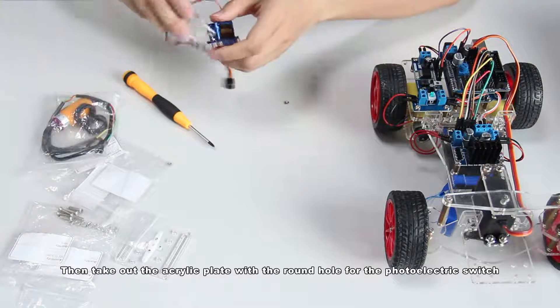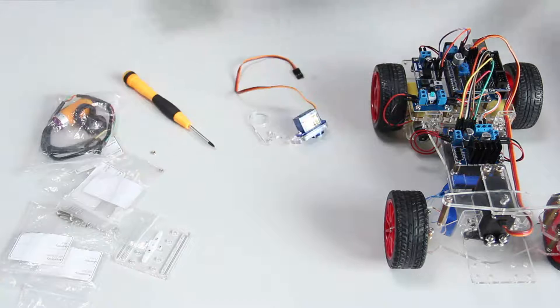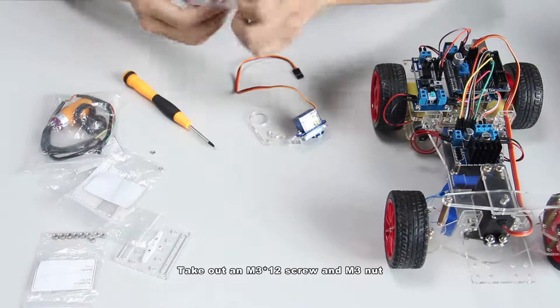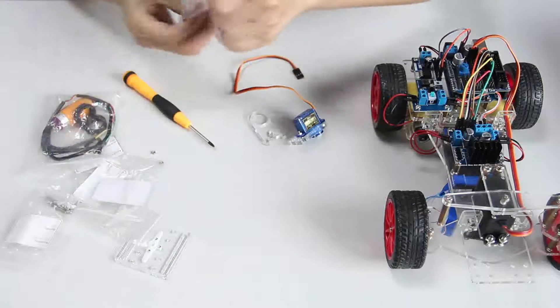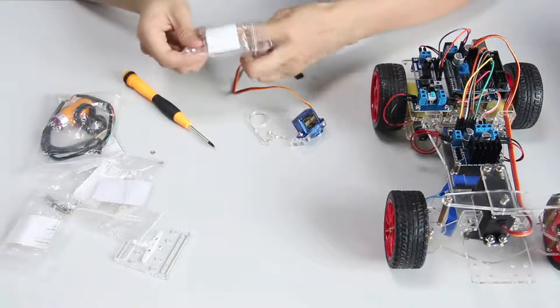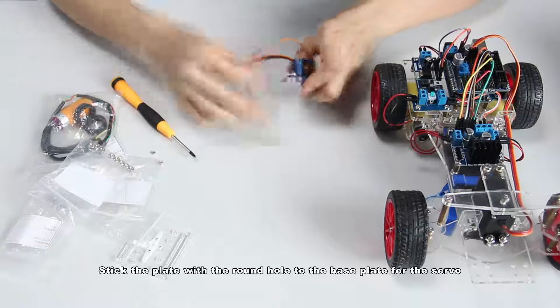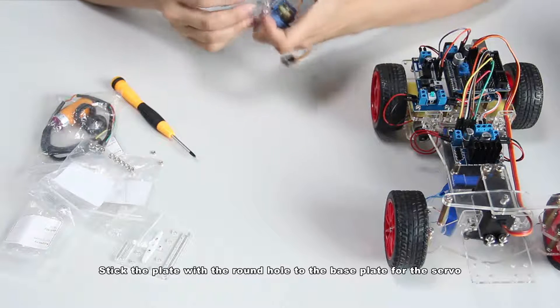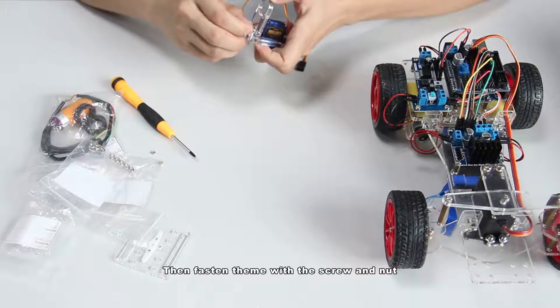Then take out the acrylic plate with the round hole for the photoelectric switch. Take out a M3 by 12 screw and M3 nut. Stick the plate with the round hole to the base plate for the shovel, then fasten them with the screw and nut.